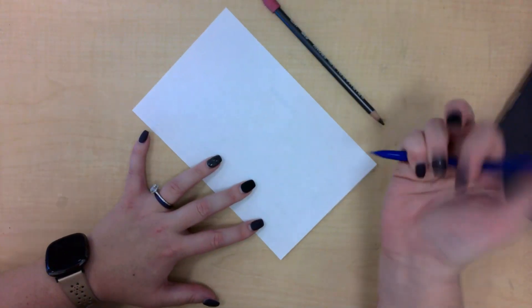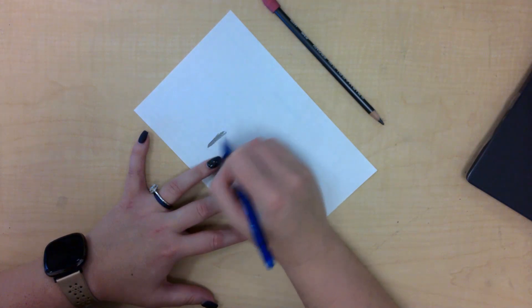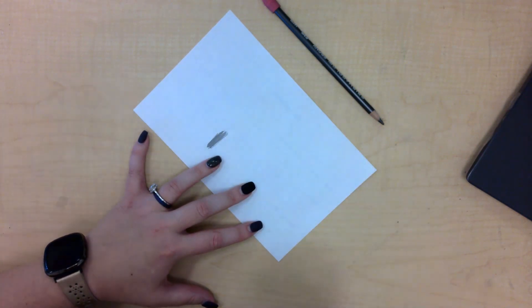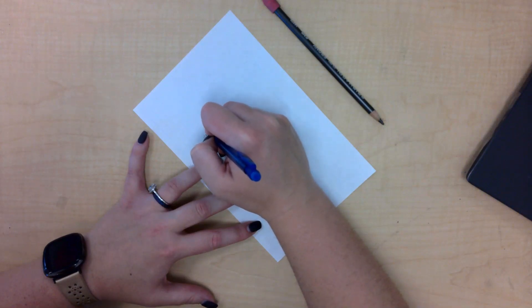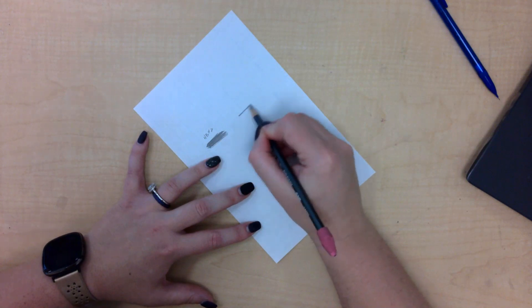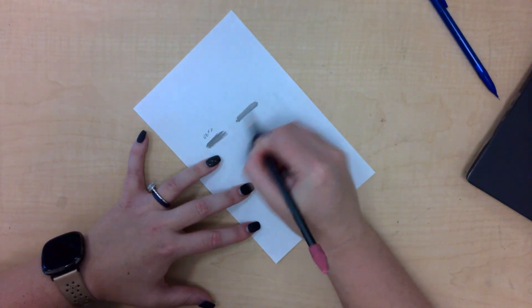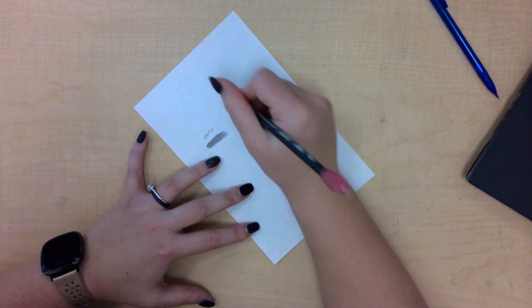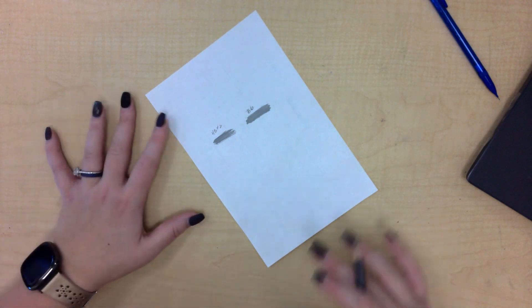Here's a regular pencil — I'm going to press as hard as I can with this regular pencil, and that's how dark it gets. This is technically called an HB number two because it's hard and bold. An ebony pencil gets significantly darker; this one is a B6 — it's bold and it's darker.